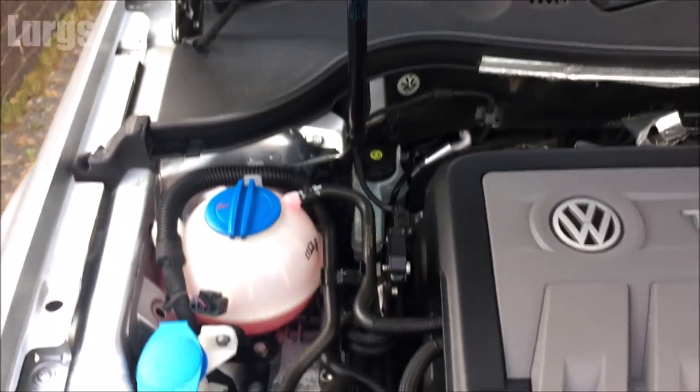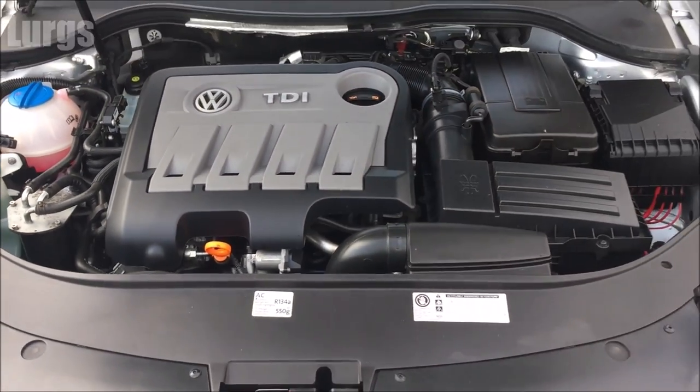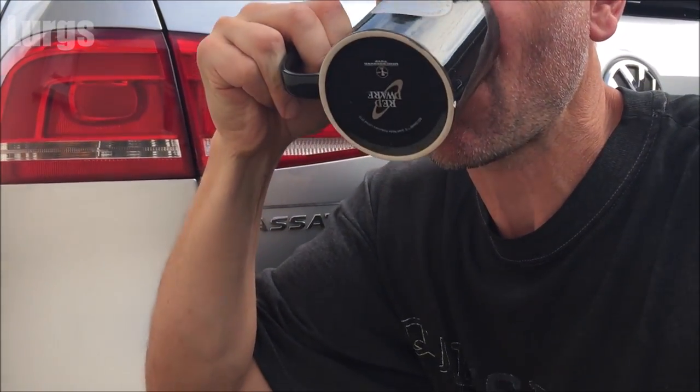Now before we close the bonnet, after all that hard work, I think we should have a lovely cup of tea.